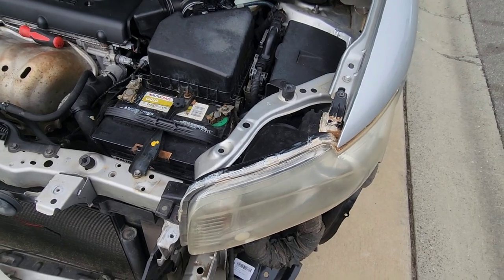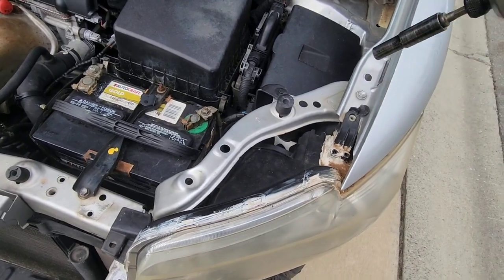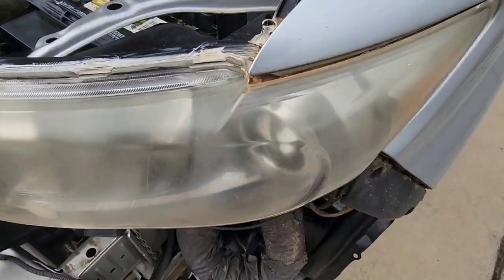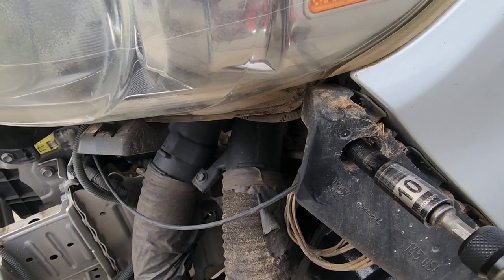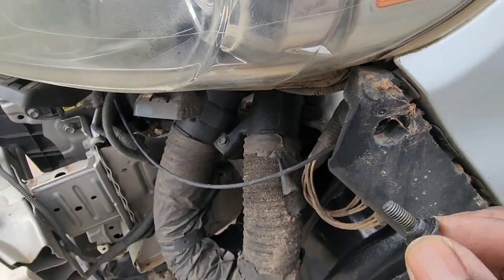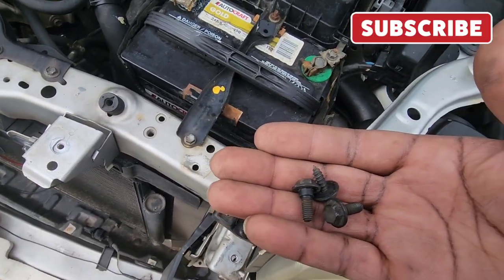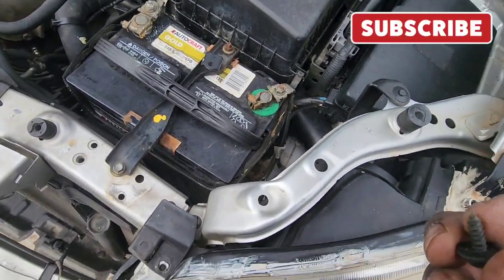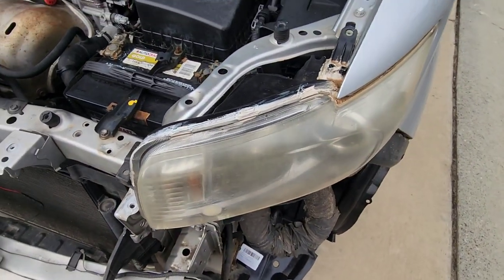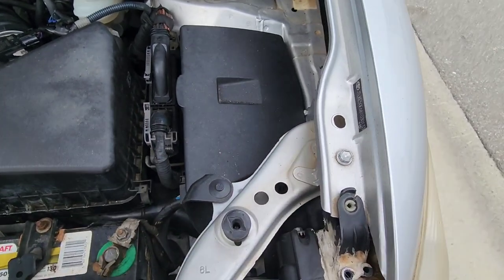Basically what you're going to have to do is remove this bolt, remove this bolt, and then remove this bolt. We've got one here — 10 millimeter — one here — 10 millimeter — and one here. So that's three bolts. Remember, this one that's pointy goes up here. Now the whole light should just slide out.